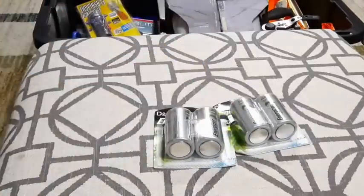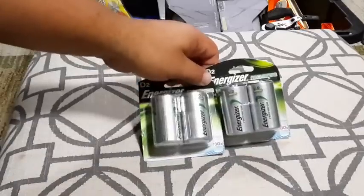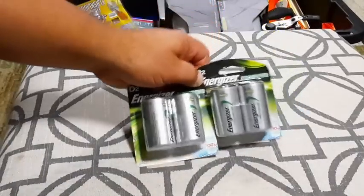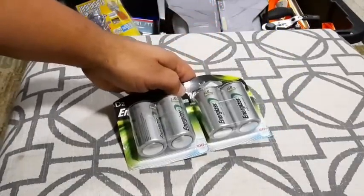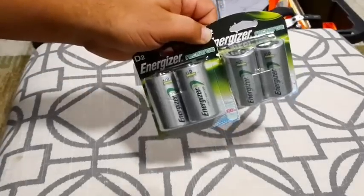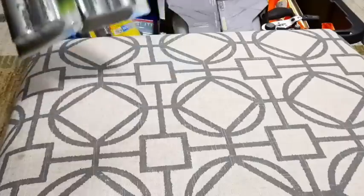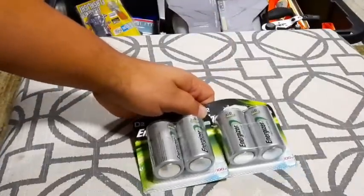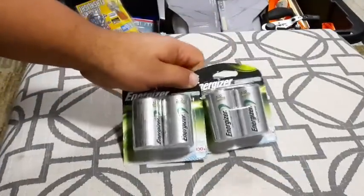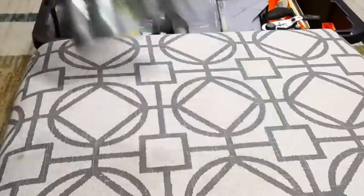I've got some D-size rechargeable batteries. I do have some things that take D-size batteries — one of them is my Big Buddy propane heater, which takes two D-size batteries to run the fan. I also have an on-demand hot water heater you use for camping or outdoors, and it also takes a couple of these size batteries as well.